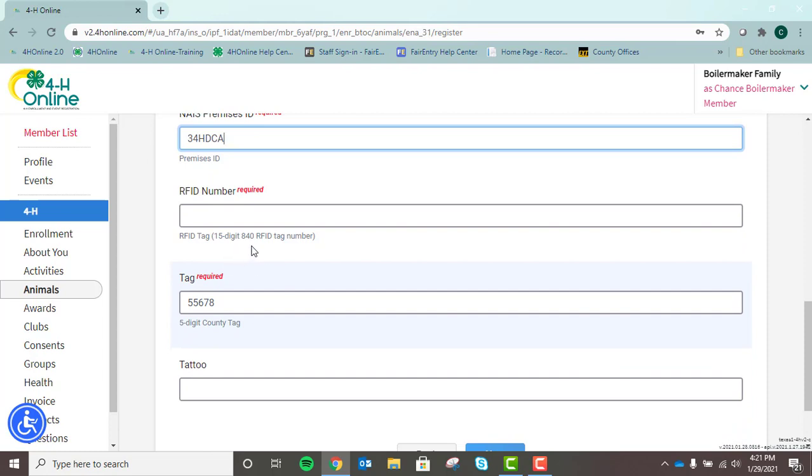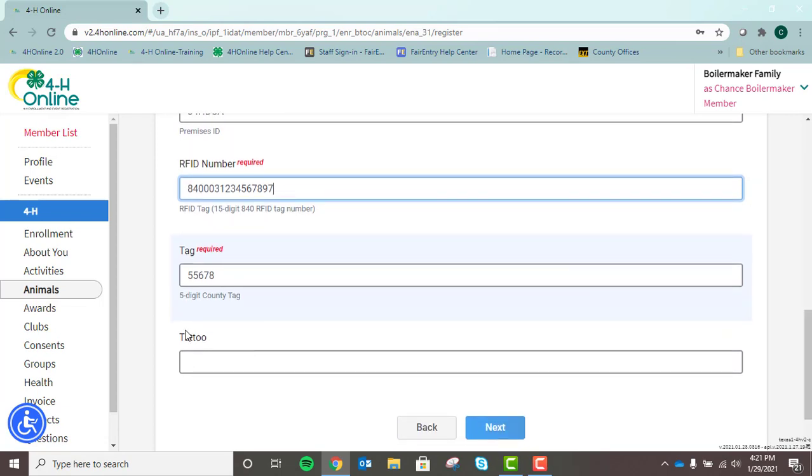RFID number: this is your 15-digit RFID tag — it's an 840 tag. Please enter in the full 15 digits in the box provided. With all of this information, if there's a box, please be as thorough as possible even if it doesn't say it's required. For instance, if you have a breed steer, there's no harm in putting a tattoo if you have one. No one ever lost points for being incredibly thorough, so we just recommend that you do that.